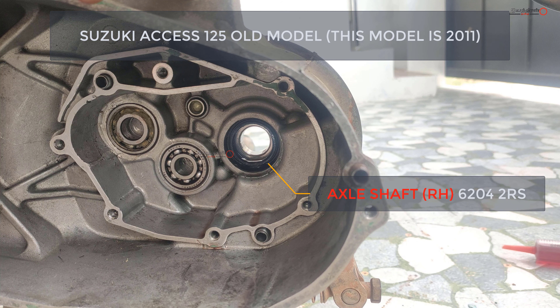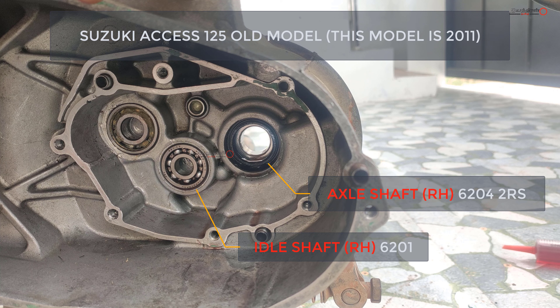First one is the axle shaft. The bearing number is 6204 2RS. The RS stands for the sealed type of bearing. This is the one and only sealed bearing in this gearbox. The second one is the idle shaft — number 6201 — and the third one is the drive shaft — number 6202. The other bearings are called open type bearings, where the oil circulates in.